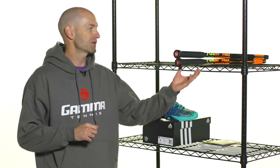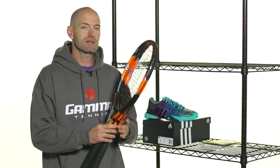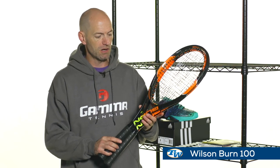Hi, I'm Chris Edwards and welcome to this week's Tennis Warehouse Vlog. Let's have a look at some of the new items we have for you this week. First up, a couple more rackets in the Wilson Burn series — I've got here the Burn 100 and the 100 LS.